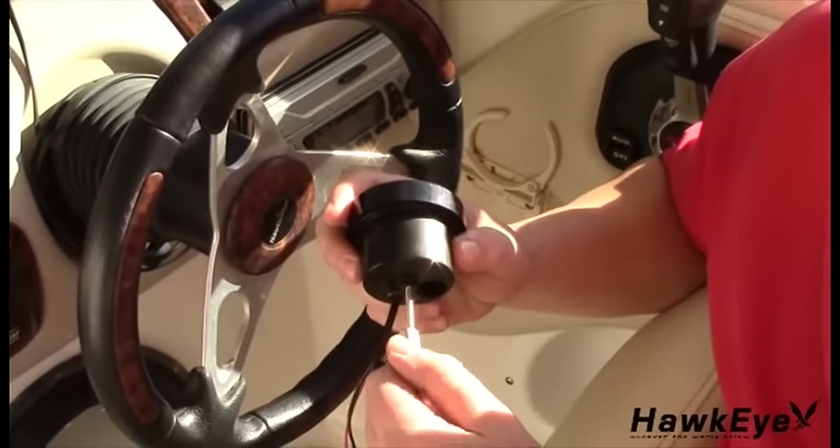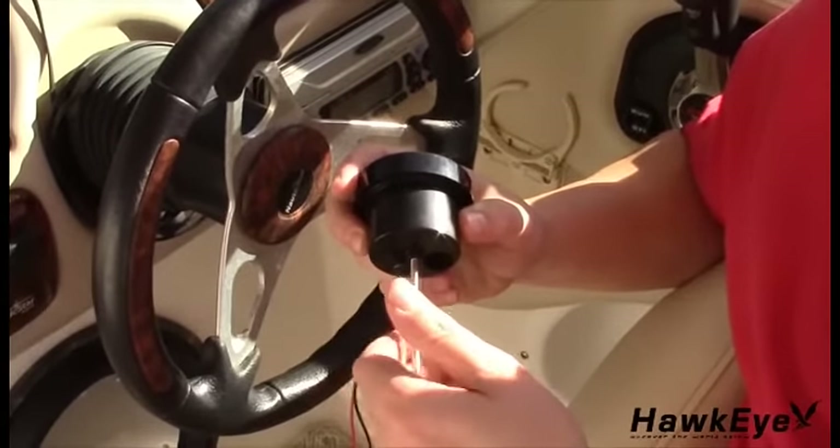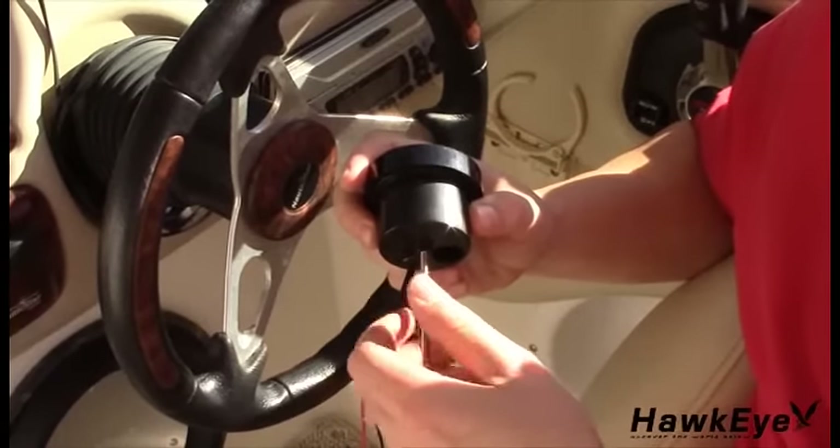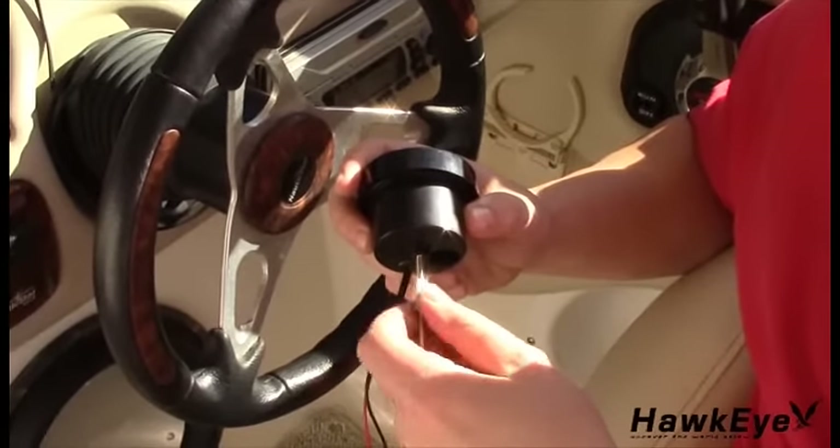If the location that you have chosen to mount the depth finder is thicker than the depth finder's display will allow, install the included thick dash extension on the display before putting the flush mount bracket on.